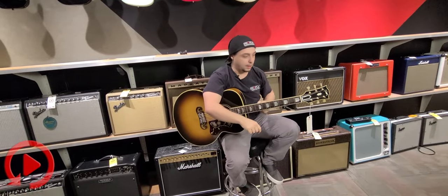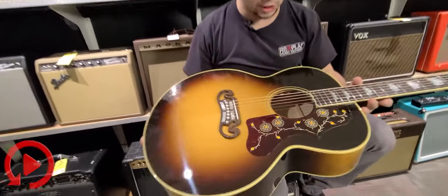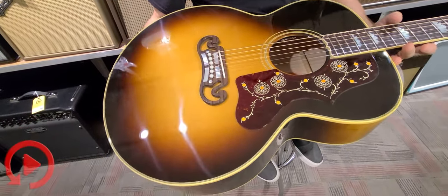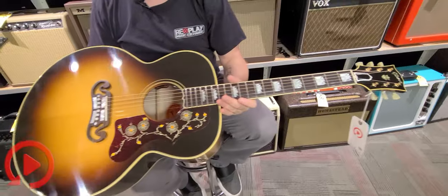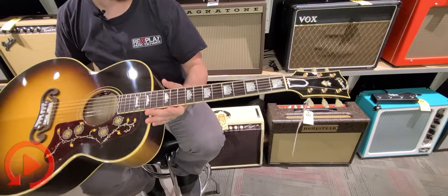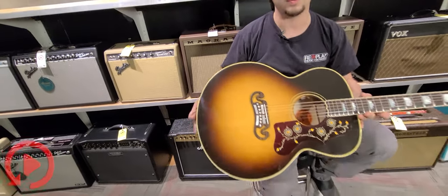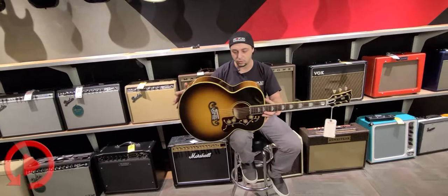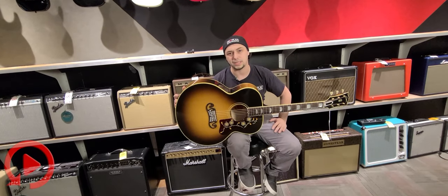All right, we're checking out some Gibson stuff today. This is a really, really cool Gibson SJ200, brand spanking new, absolutely gorgeous. If you're looking for a big jumbo full guitar, this will definitely be the one. I really appreciate you guys watching. My name is Cliff Hanger here at Replay Guitar Exchange, bringing you the coolest of the cool. Today I felt like doing an acoustic guitar because it's been a minute since I did one.